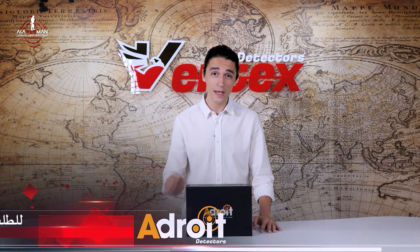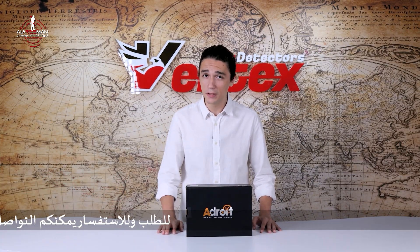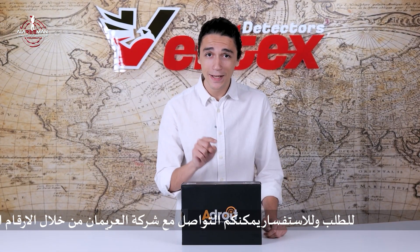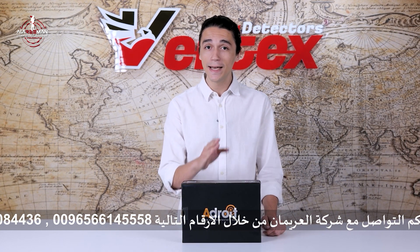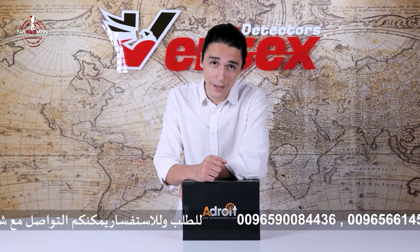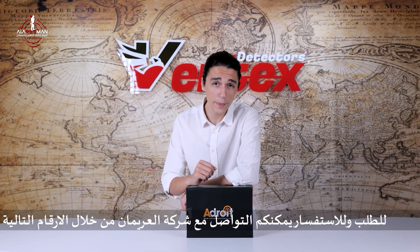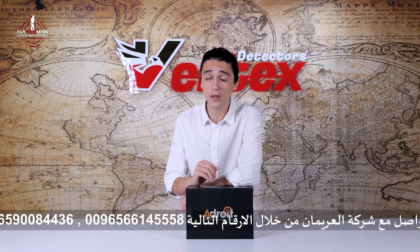Built on German technology, this device brings precision, reliability, and durability trusted by professionals worldwide. Now, let me get one thing straight from the get-go — this is not a standalone detector. The Adroid Remote Signal Processing Unit is a scanning and targeting extension meant to be used with professional detectors like the Quantum VX900 or the VTRAN VX10. In this video, we'll be unpacking how this compact powerhouse detects deep underground signals and processes them with high precision before you even begin coil searching.